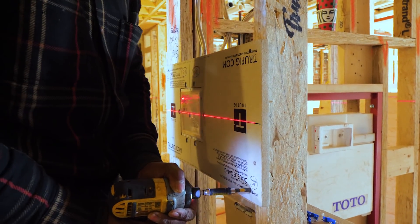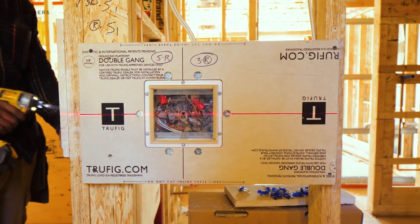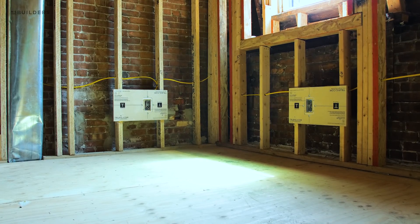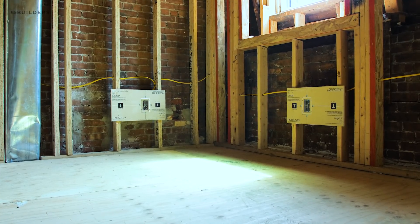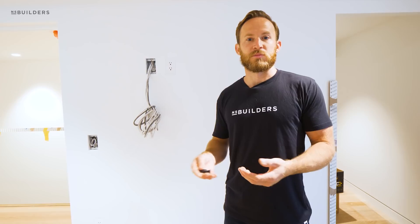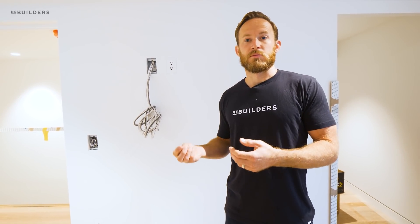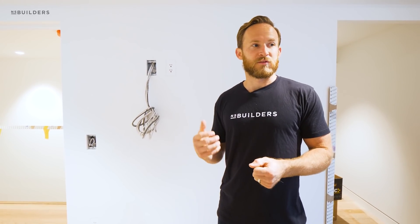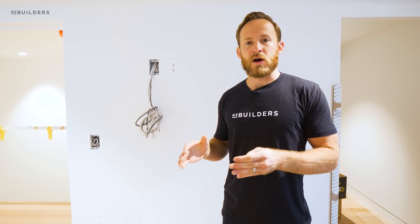Now we have the TruFig outlets — it's essentially a drywall core with the TruFig box in the back. When we started installing them, one of the questions that came up was that these are designed to be joint-compounded in for typical drywall, but we're dealing with blueboard and plaster. We're doing a very traditional blueboard two-coat plaster — all gypsum-based — doing a scratch coat basically as one full coat to flatten the wall. We've spent an enormous amount of time flattening every single wall; every corner is square, everything is plumb, flat, and level.